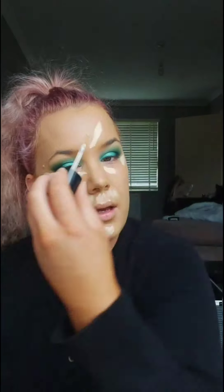I'm going to be using the Born This Way Multi Sculpting Concealer in the shade Swan. I'm just going to place this underneath my eyes in the corner, a little bit up here, brightening it up a little bit on my chin, and then in the centre of my forehead and down the bridge of my nose. I'm just going to blend it out using my Tarte Beauty Blender.